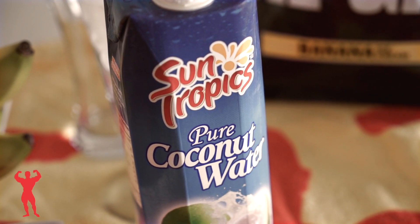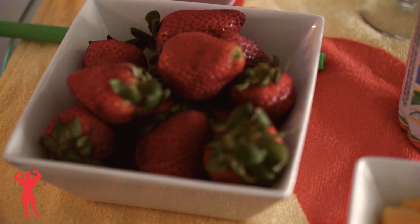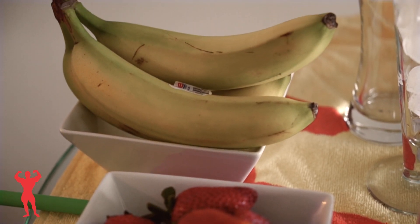The coconut water is only the ingredients. Frozen mango, fresh strawberries, bananas, ice cubes, and banana flavor — real gains.